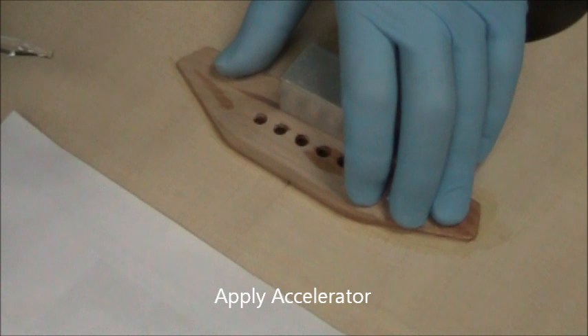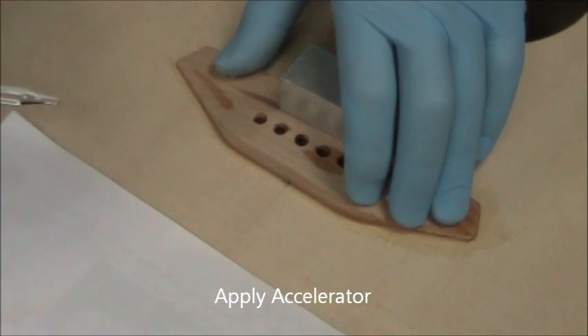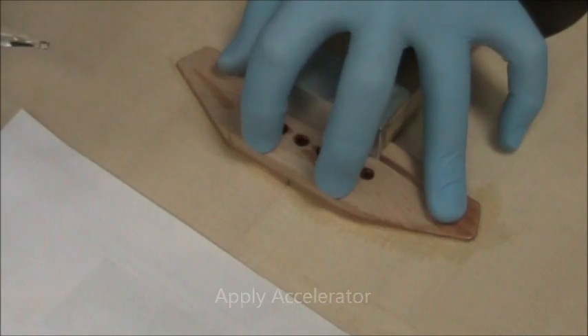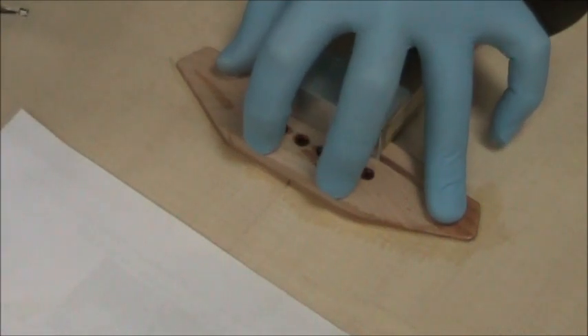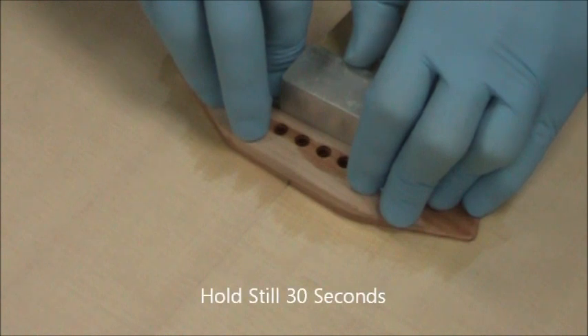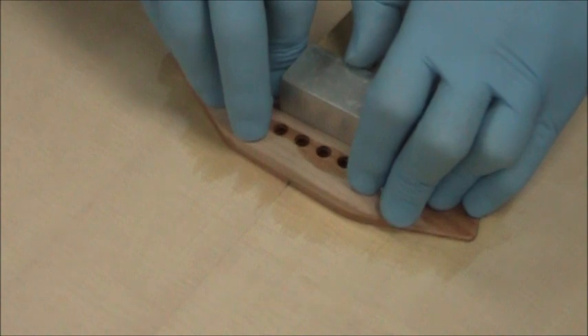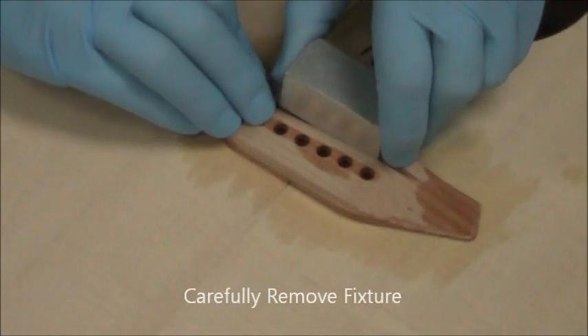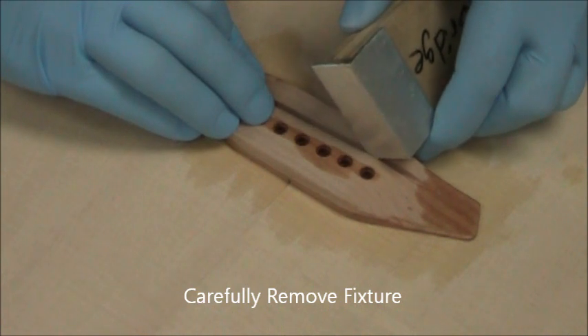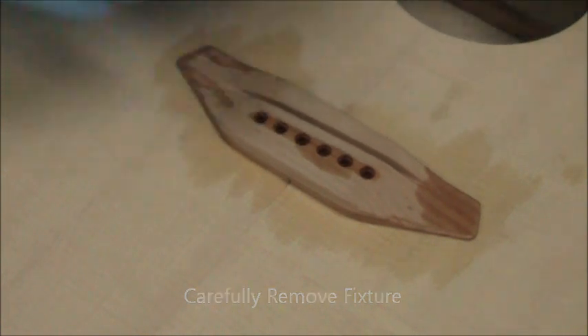Apply accelerator to the holes and then to the periphery. On the periphery, apply it and hold for about 6 seconds. Try to hold perfectly still to let the glue set. After accelerating the perimeter, hold the whole thing still for 30 seconds. After a few minutes, carefully pry the fixture out without disturbing the bridge.